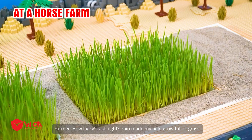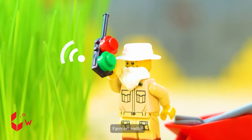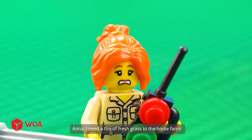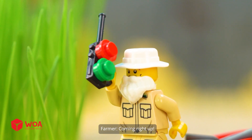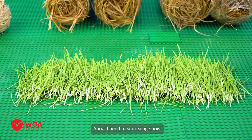How lucky — last night's rain made my field grow full of grass. Hello, I need a ton of fresh grass to the horse farm. Coming right up. I've brought the fresh grass. So much grass, I need to start silage now.